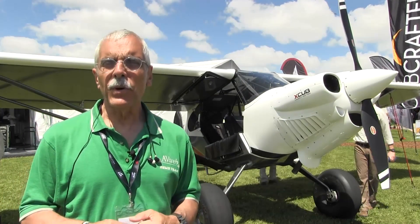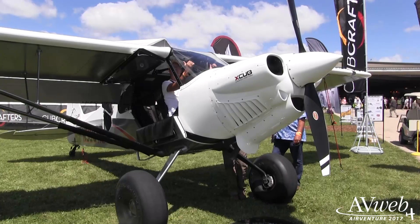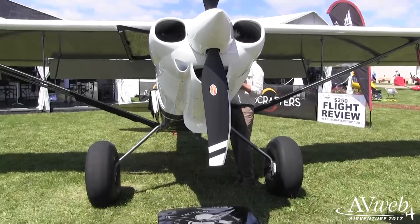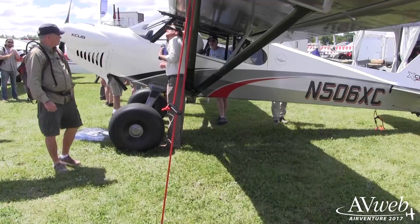Hey everyone, it's Paul Bertarelli reporting from AirVenture 2017 in Oshkosh, Wisconsin. Behind me is the Cub Crafters X-Cub, and that's best thought of as the ultimate state-of-the-art evolution of the original J3 Cub — and it's way faster than the original J3 ever thought of being.